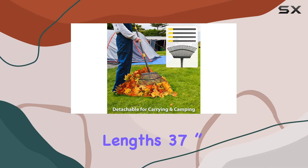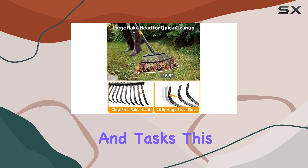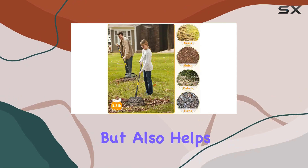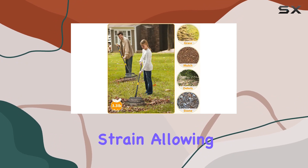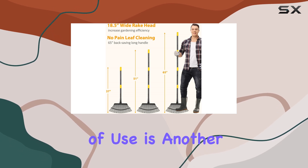The rake also comes with a highly adjustable handle that can be extended to three different lengths — 37 inch, 51 inch, and 65 inch — to accommodate various users and tasks. This adjustability not only makes the rake versatile but also helps reduce back strain, allowing for more comfortable use over extended periods.